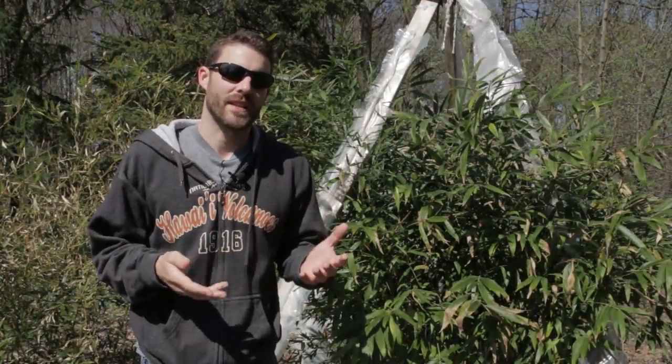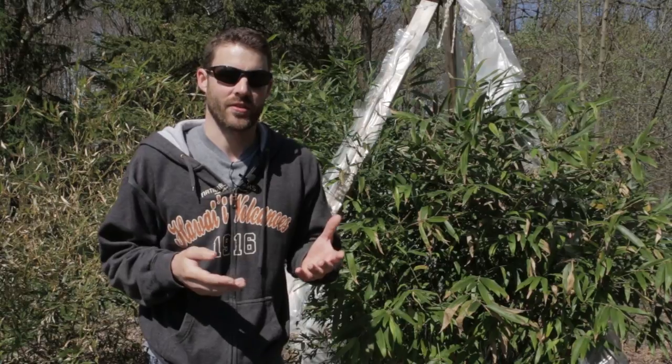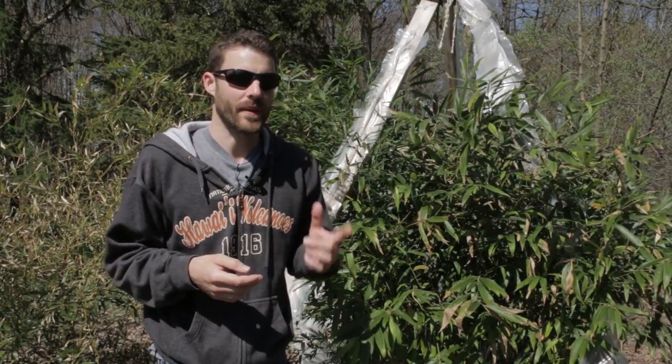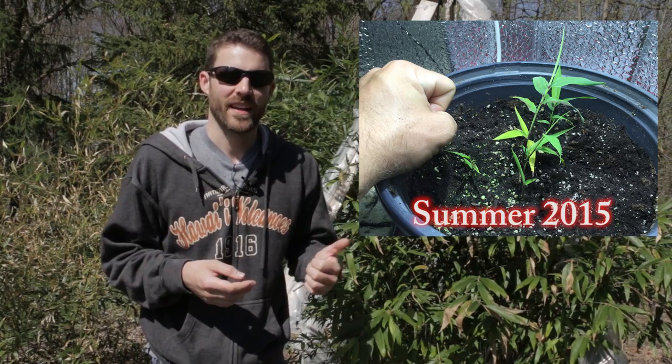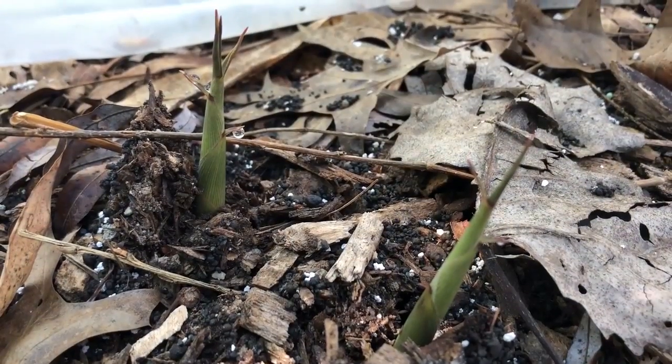Welcome back to another annual update of this Mosa bamboo I started just three years ago from a single seed in my basement. It is now the beginning of May 2018 in Northeast Ohio and the new shoots are just beginning to break ground.